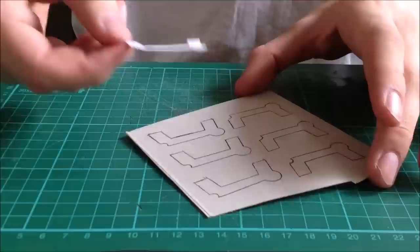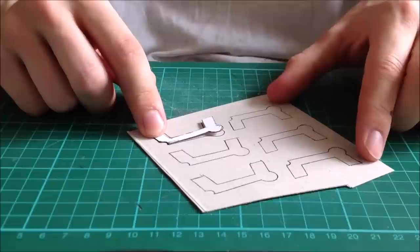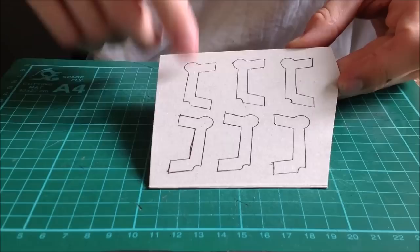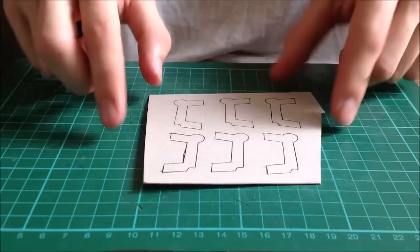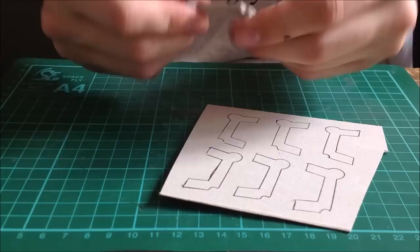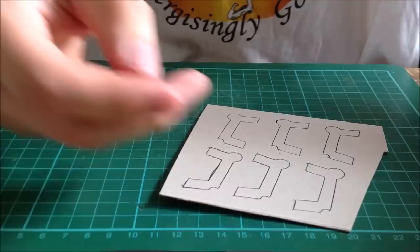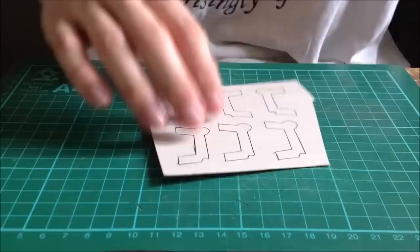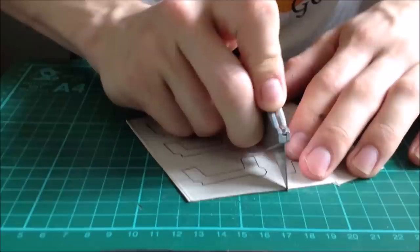Once you've got your design, trace it out onto cereal box card. I roughly need six layers to make it thick enough, so trace it out six times — three one way and three the other, so the printed side of the card won't show on the outside. Cut these out until you've got six layers. You can also use clay, foam board, or lots of paper, but cereal box is something most people have.